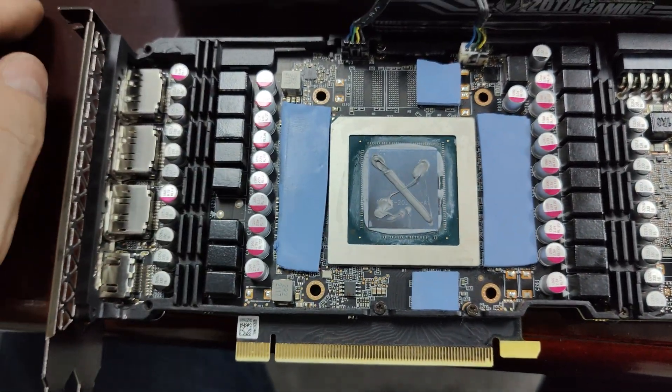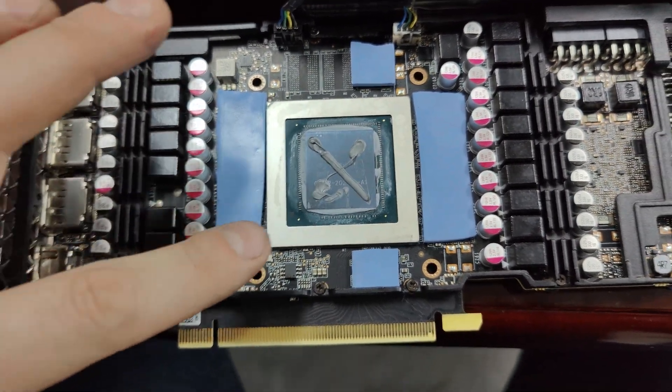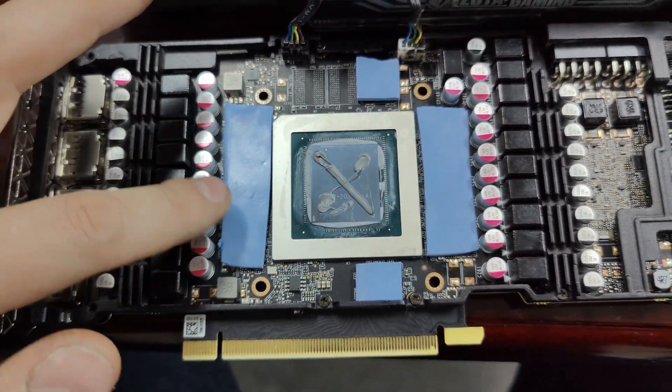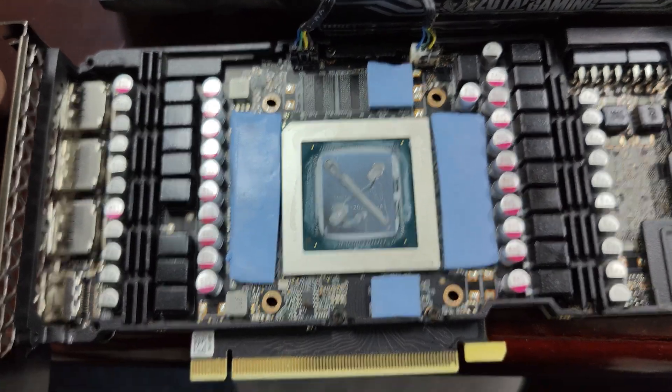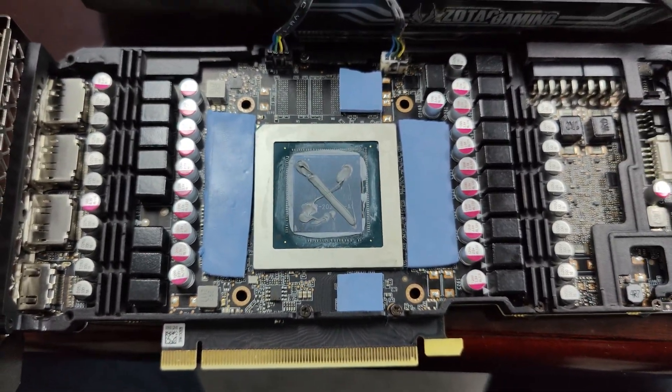I also put the paste on there. We're using high quality paste, not cheap stuff. The new thermal pads are rated at 12 W/mK and the thermal paste I think is 12 or 14. Everything's good to go — now we just put it back together and it should be good.